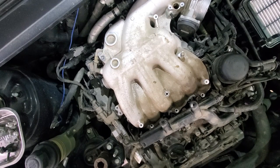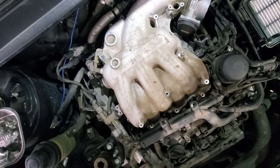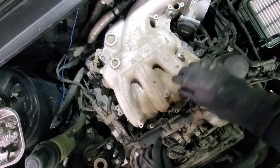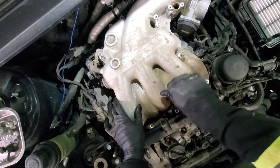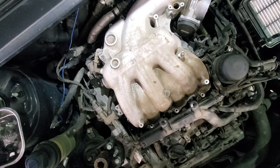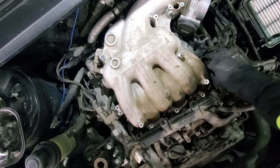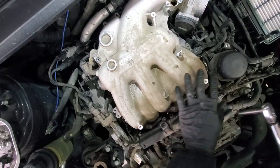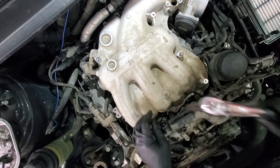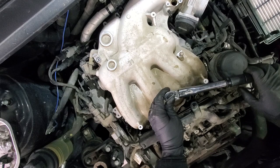It seems to be back in place where it's supposed to be. Our intake is in place — next we will put all the bolts and nuts in. We'll do the front side first and then the two bolts or nuts — 10 and 12 millimeter in the back. Get everything started and then we will torque everything.